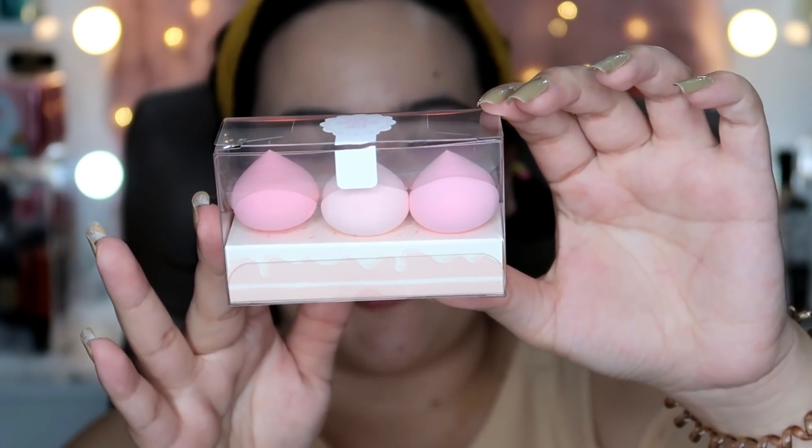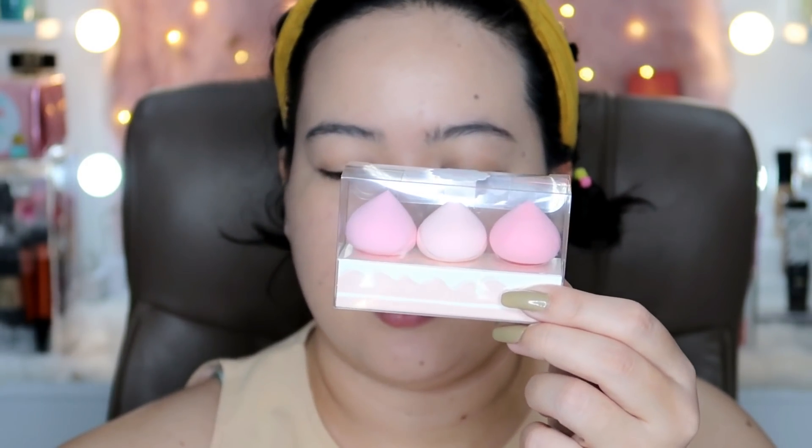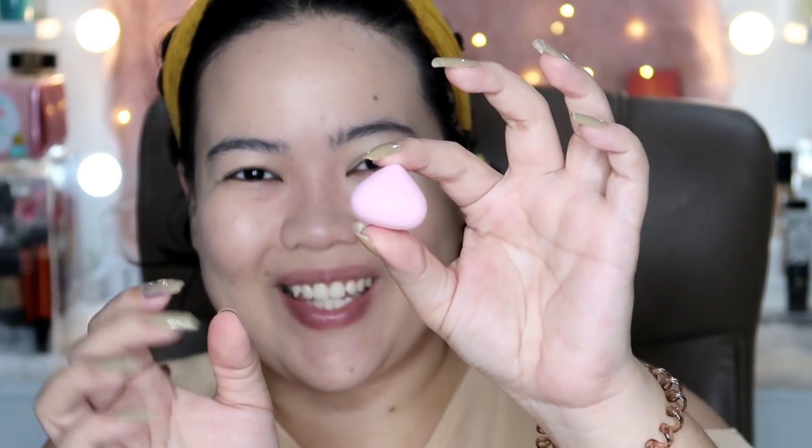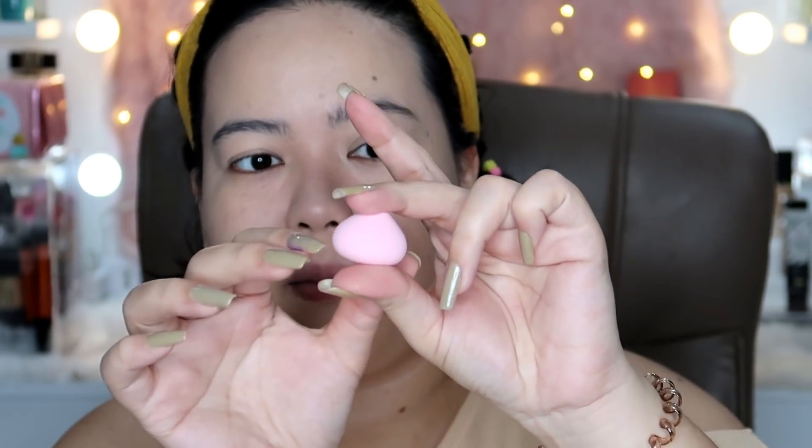That's not all for the sponges — we also have these small ones. You can use them for your under-eye area or for spot correcting. We have two darker pink ones and one light pink one. These are her babies — super cute! They are a bit firmer compared to the bigger one, but still super cute and perfect for the under-eye area. When wet, they probably double in size — this is how they look dry versus wet.